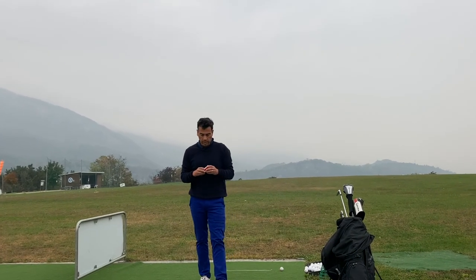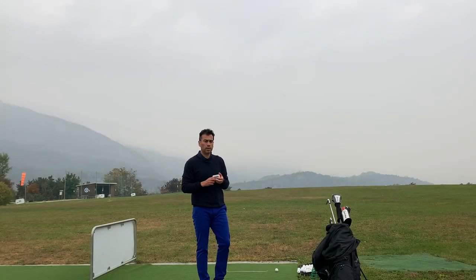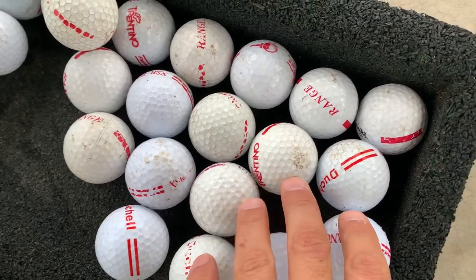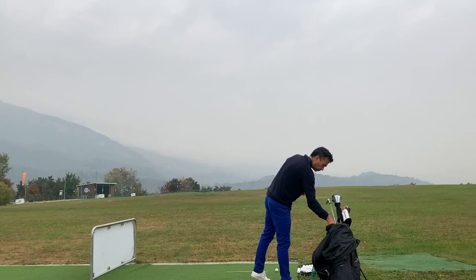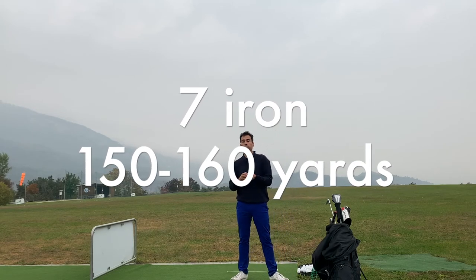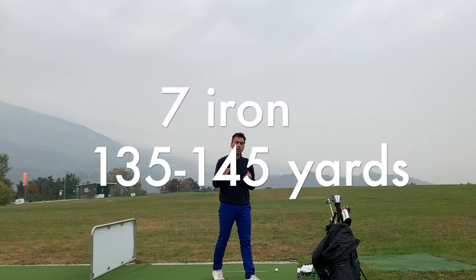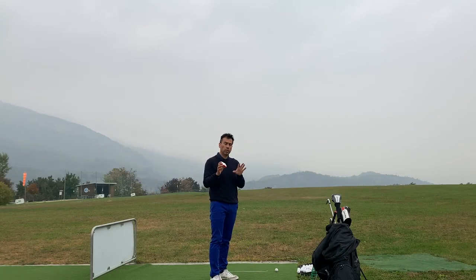Welcome back to another video. What I have here is my FlightScope Mevo. The problem I normally have with the FlightScope Mevo is that when I come to the range, it doesn't take into account the range ball, so it will read about 10% less. For instance, with my 7-iron, I know I can hit about 150 to 160 yards — I tested it at home with a real ball. But when I come over here, I carry about 135 to 145. Let me show you how to adjust the Mevo so it will read the range ball.